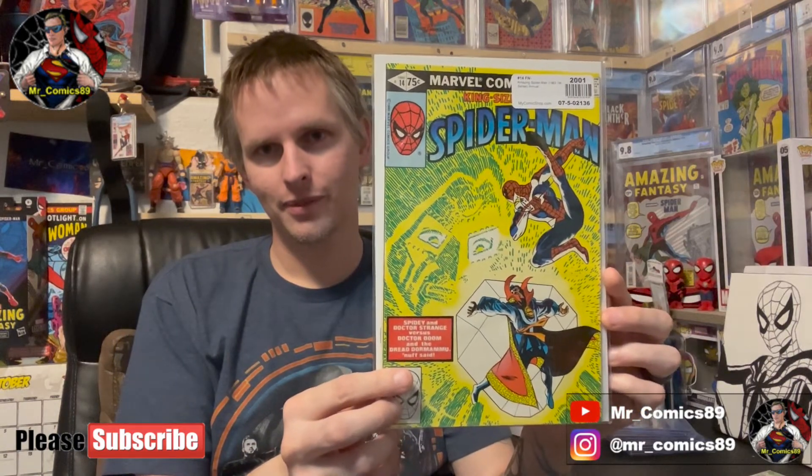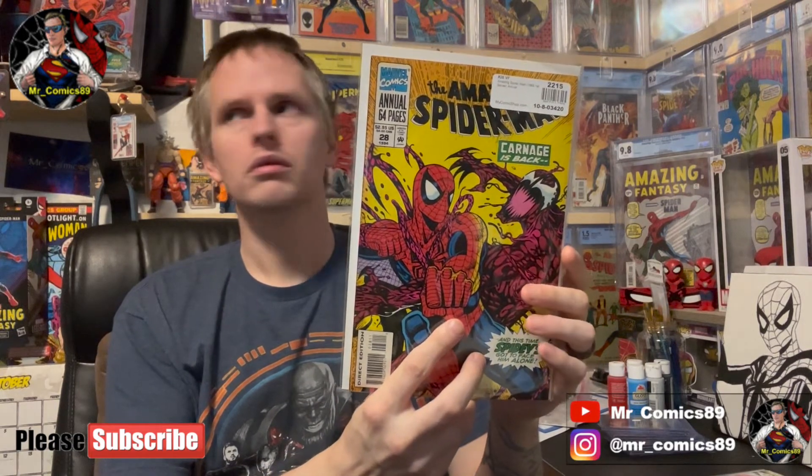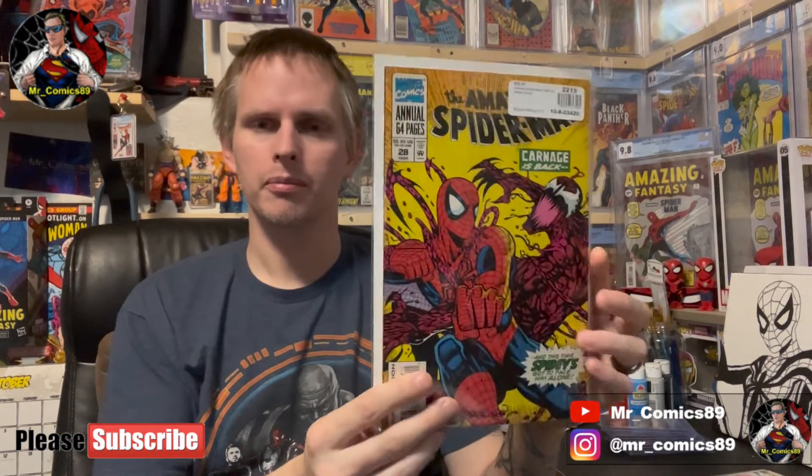Amazing Spider-Man King-Size Annual number 14 — another key, but again I can't remember the details without my notes. Last but not least, Amazing Spider-Man Annual number 28 in VF — this seriously looks like Bagley artwork. I just like that Carnage Spider-Man cover. Very, very cool.